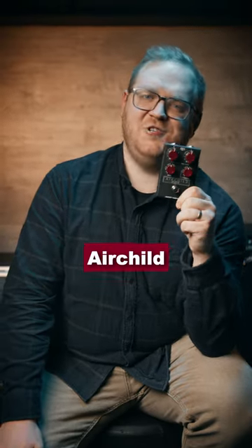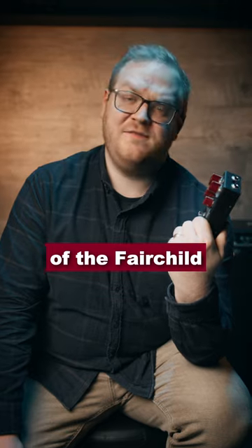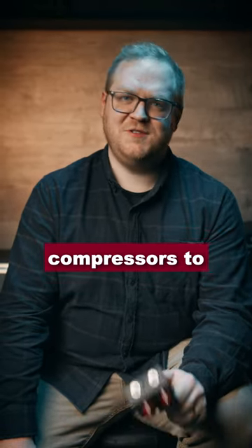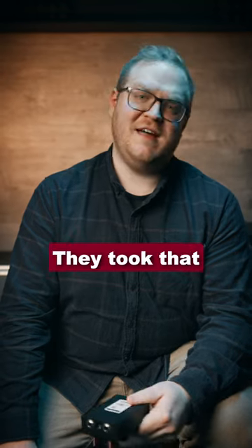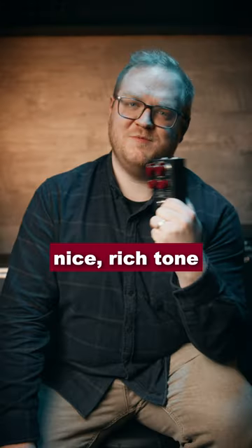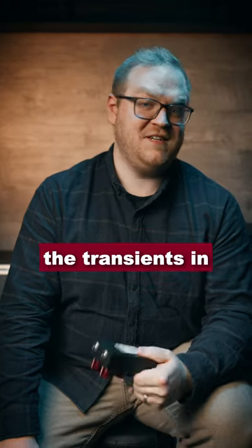The J-Rocket Airchild 660 is a clone of the Fairchild 660 Studio Compressor, which is renowned as being one of the best studio compressors to have ever been built. They took that circuit and put it into a simple, easy-to-use guitar pedal. It gives you a nice, rich tone and minimizes the transients in your guitar's signal.